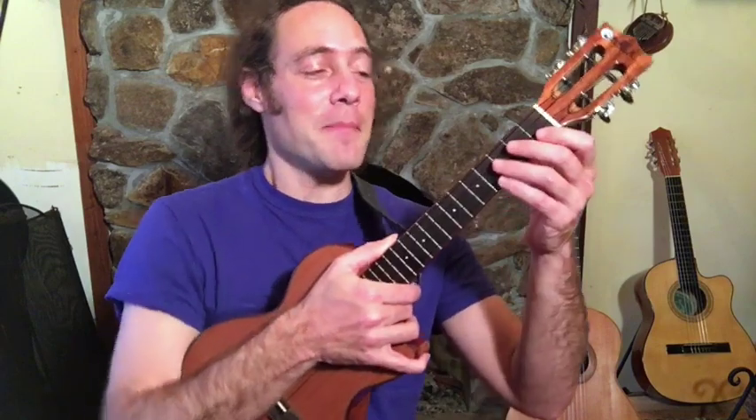Thanks for watching Ukulele Zen — that's the YouTube channel that's all about helping you to learn to play music in a way that's really fun and relaxing and very natural. Let's get into the solo.